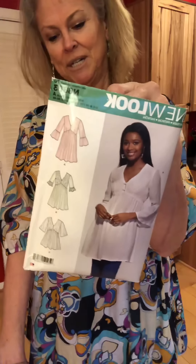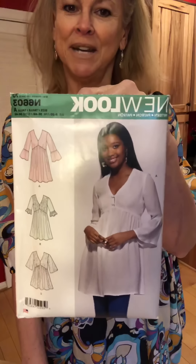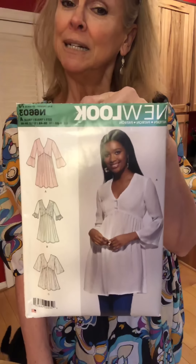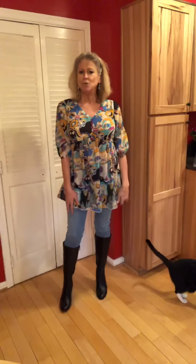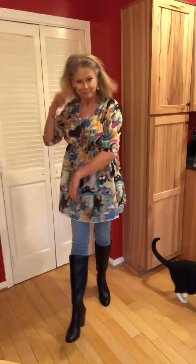In keeping with making more tops, this is New Look 6603. I had my eye on it and I thought this could be tricky — it could look maternity, but I don't think it does. And anyways, I'm too old for maternity, and if people can't figure that out... So here is what it looks like. I chose a gauze and so it's very light.